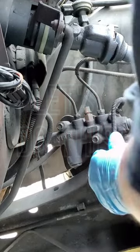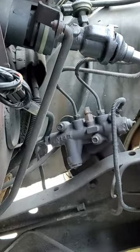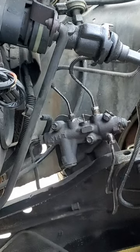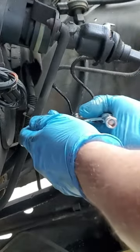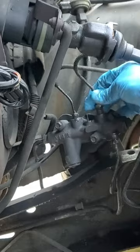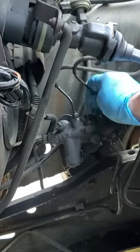Let's see if we can't get this combination valve out of here. It's a lot easier to do the brakes and stuff when the motor's not in here. That's a line coming from the master cylinder.